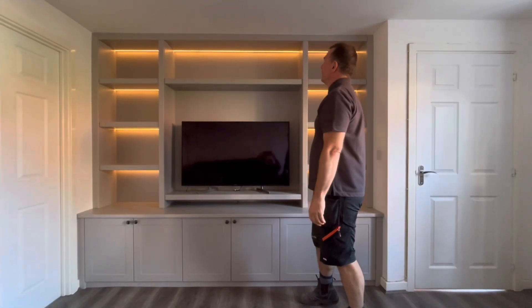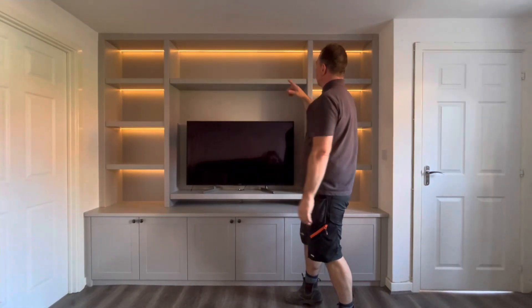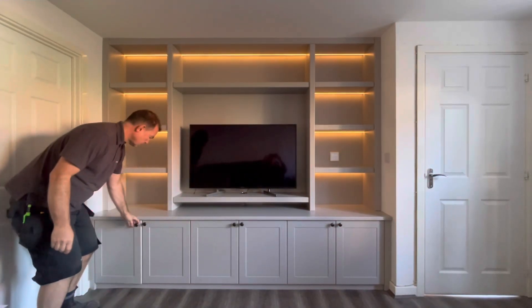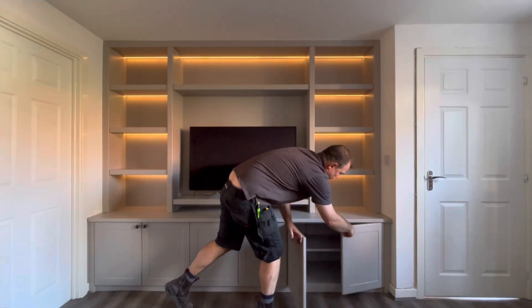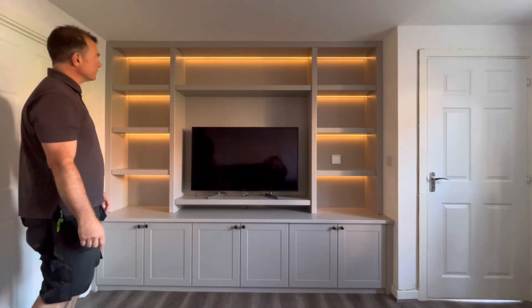And here we have the finished media unit. It is sprayed in Farrow & Ball Dovetail, with shelves, LEDs and a remote control so we can dim them. On this side we have the wine rack, and then we have adjustable shelves in these two. The LED drivers are underneath this on the right-hand side.